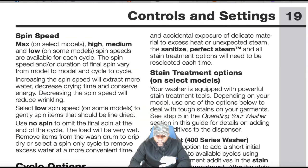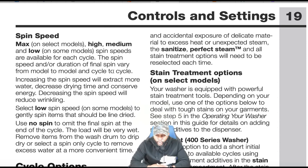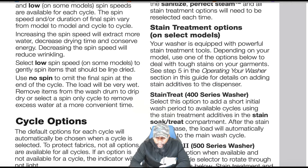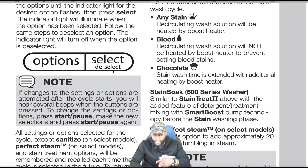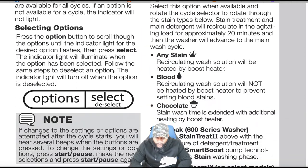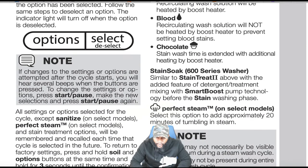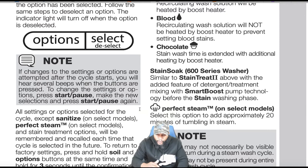Steam treatment options: your washer is equipped with powerful stain treatment tools depending on your model. For the 600 series, the stain soak wash is similar to stain treat 2 with the added feature of detergent and treatment mixing with SmartBoost pump technology before the stain wash phase.